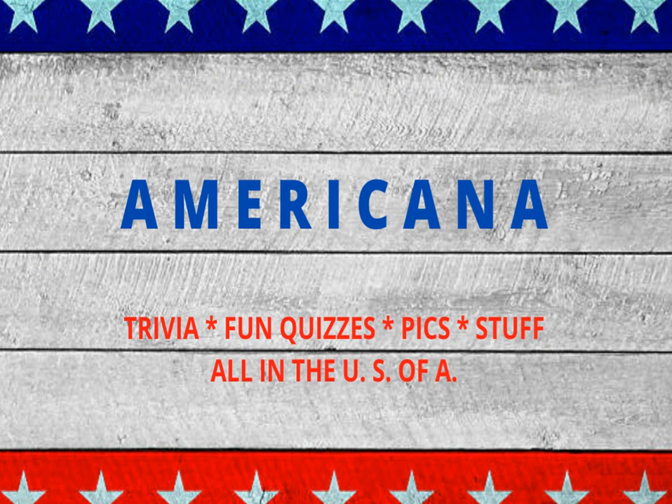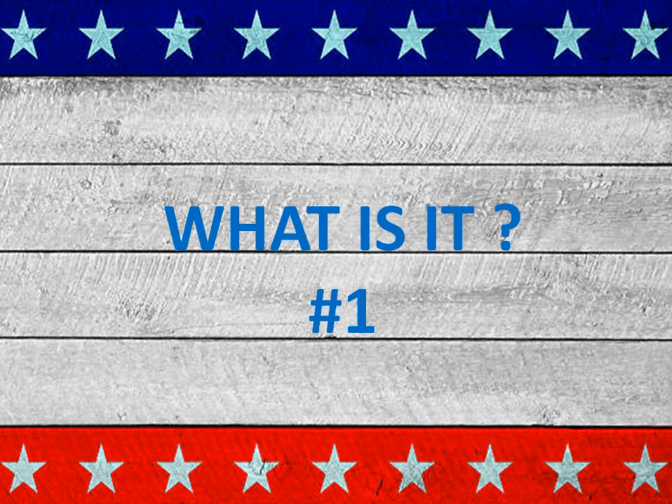Welcome back to Americana. This is all about trivia, might be fun quizzes, pictures, stuff, things to do with the United States of America.